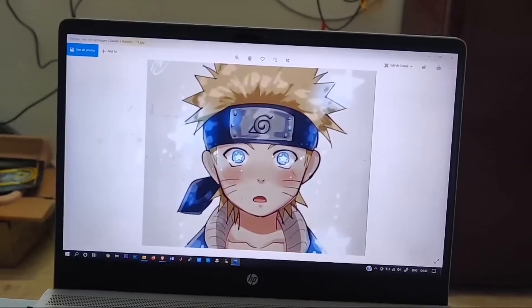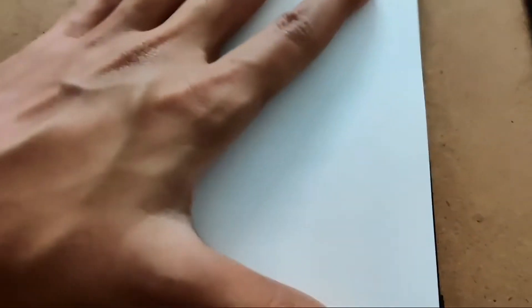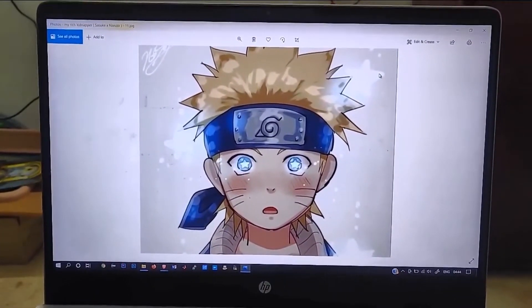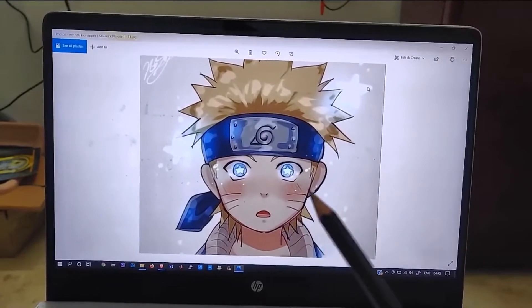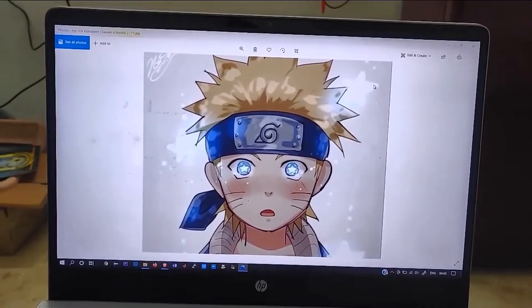Let's go. I do have a tripod but I don't know how I'm going to place it, so I'm just holding the camera in my hand. Let's look at the picture very clearly and notice everything — the eyes, nose, and the spaces between them — and try to imitate it on the paper.